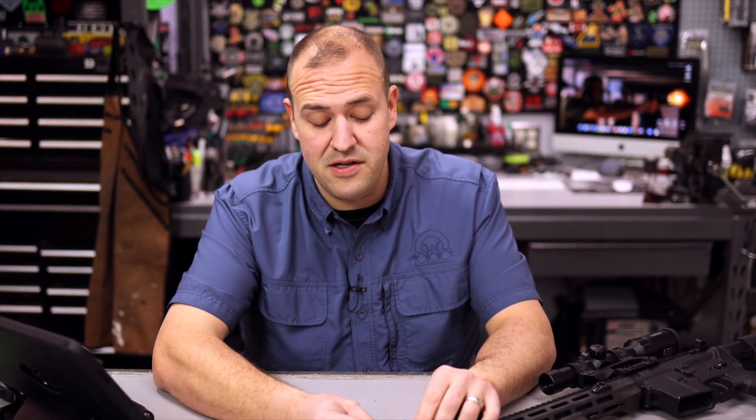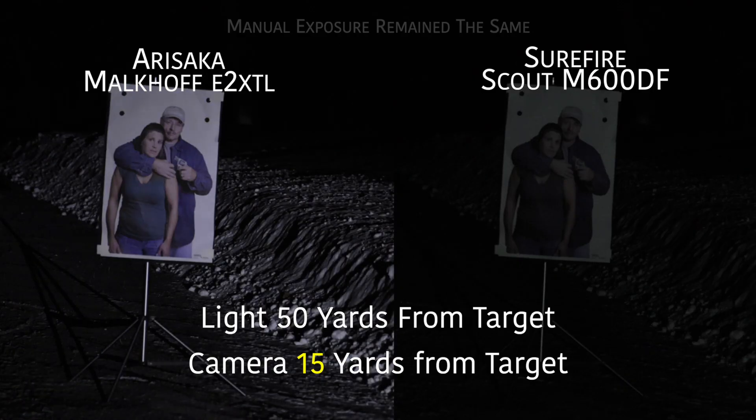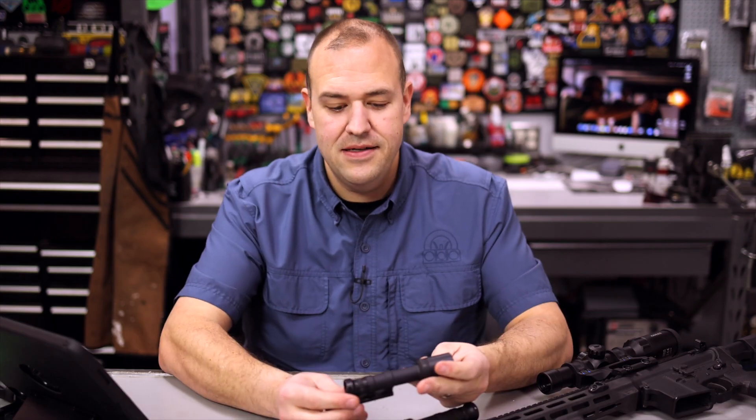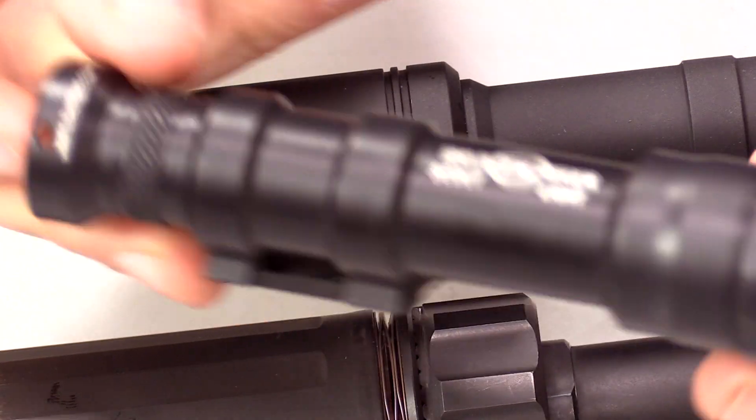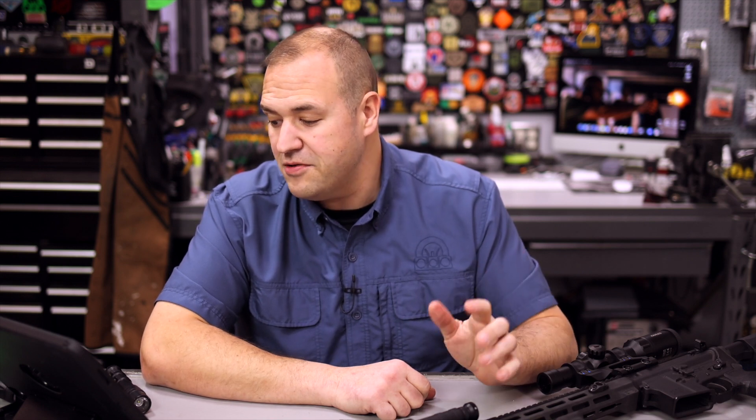I can't say that about a certain other big flashlight company that starts with an S — I actually have two warranties to send in right now because of LEDs burning out. But the Malkoff Devices are absolutely awesome. Real specs: 500 lumens, 55,000 candela of white light. This will illuminate a target at 100 meters better than a Surefire, which actually has less. Runtime is 30 minutes with two CR123s or 1.5 hours with the 18650. That's a great reason to go with 18650s — you get that runtime. It's okay to keep some CR123s in the bag as a backup.